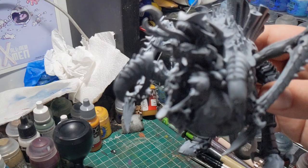Hello Internet! In today's video I'm going to be showing you how to speedpaint Tyranid models in the Hive Fleet Jormungandr. Let's dive straight into this — I'm going to be painting up this Tyranid Tyrvagon.